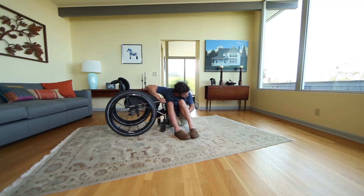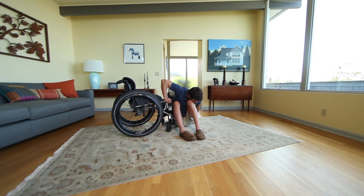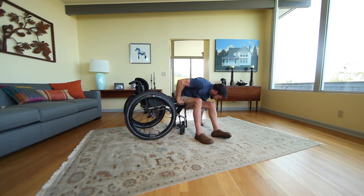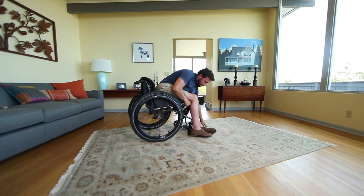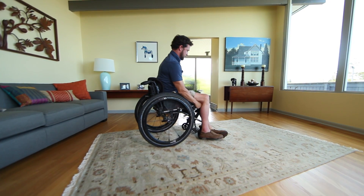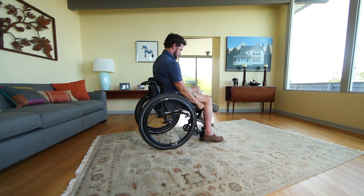Position your trailing hand in a fist down by your hip on the floor. To swing your hips up to the wheelchair, lean forward and down toward your fist. Keep your shoulders down and vault diagonally up to the front of your wheelchair. Finish by repositioning your hips and feet on your chair.